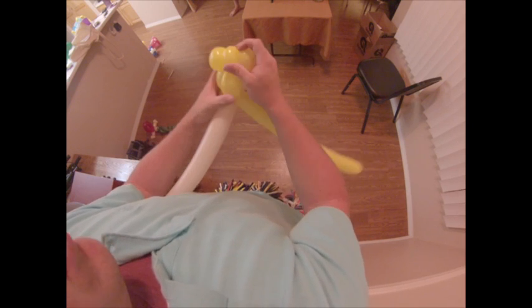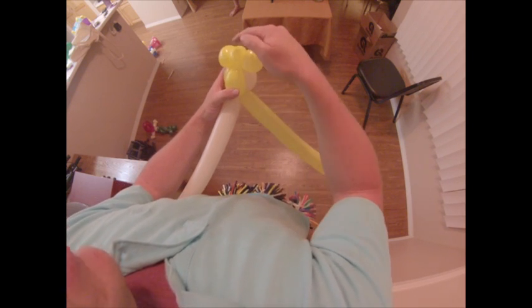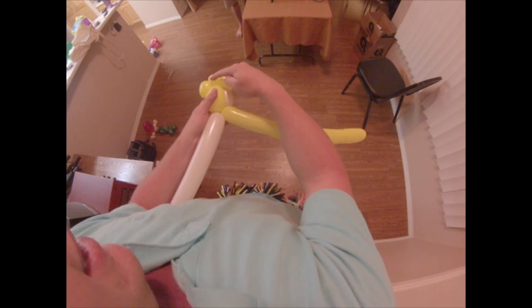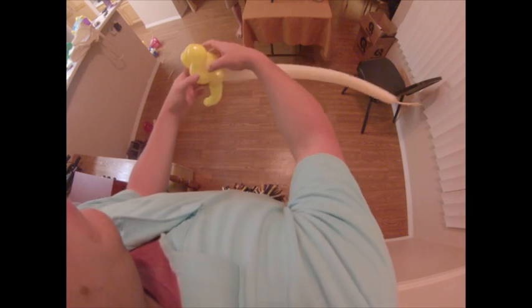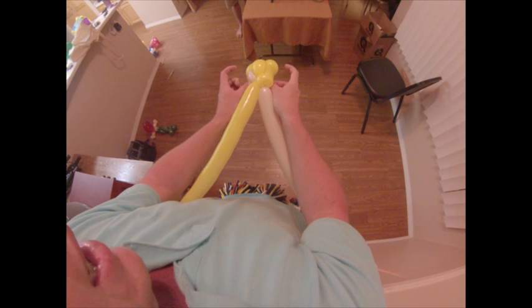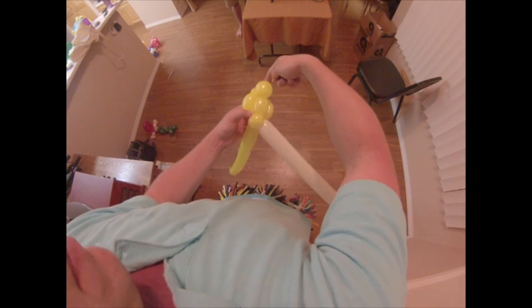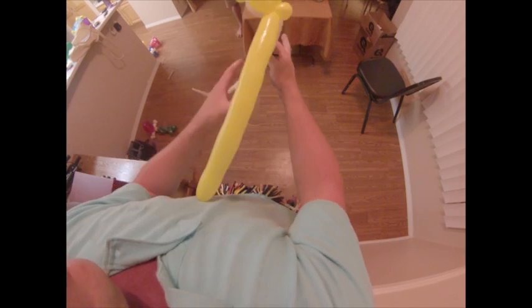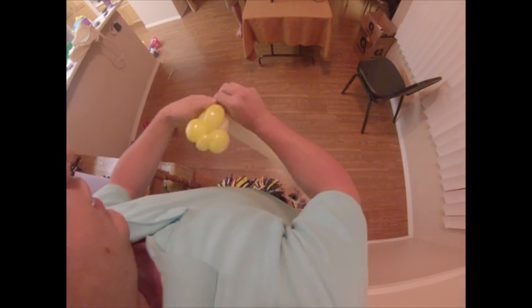Let's recap the head real quick. You did a loop twist, a pinch twist, another loop twist, and then you attach the head into that pinch twist. You went down with both the head and the hair, went back up with the hair, back down with the hair, and now we ended up right here. From here you can break this off and tie it off.